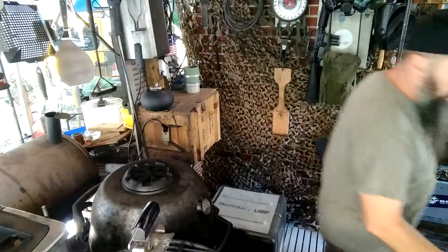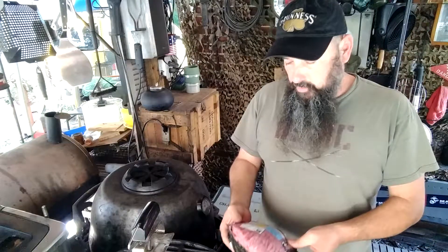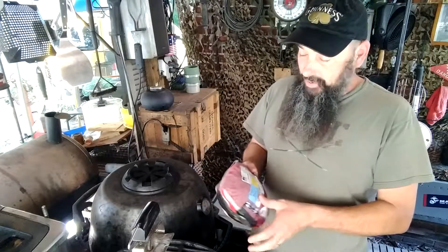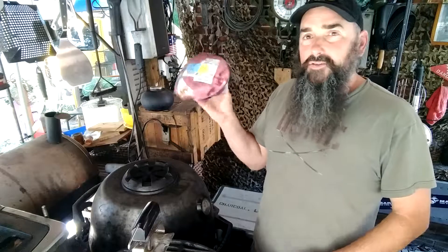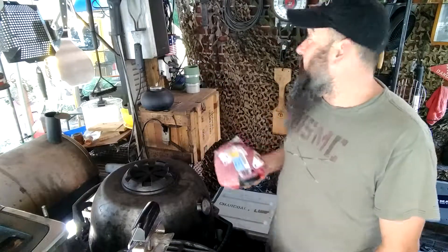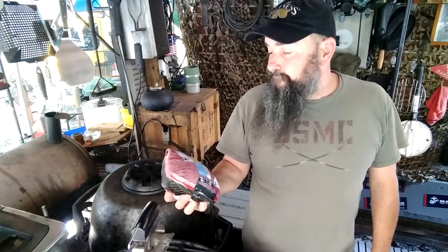Today we're gonna cook a manager special roast — a sirloin tip roast. It's not a dry tip but a little sirloin roast. We'll try to cook it — probably take about an hour and a half to two hours. It's a little after 5 PM here.